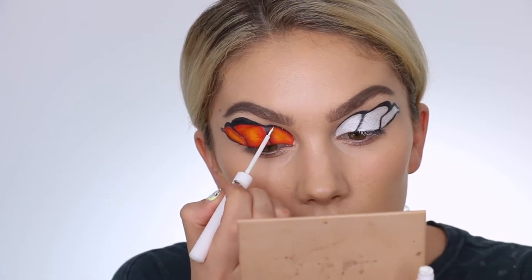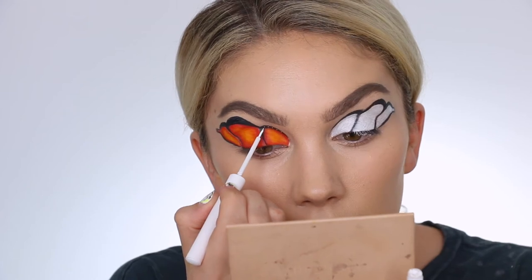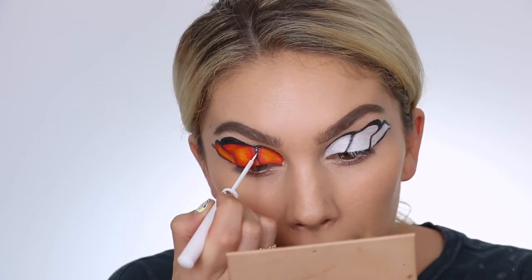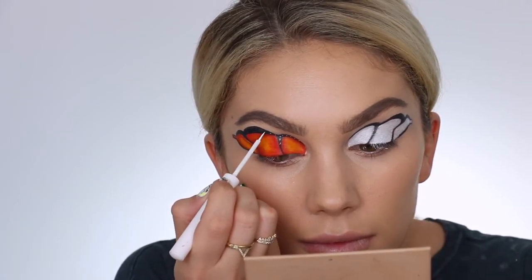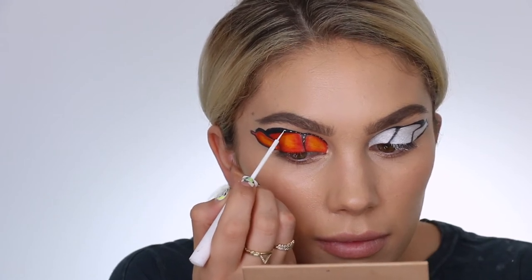Moving on to some nice detail — I didn't want anything too overkill; I wanted it simple yet dramatic. I'm grabbing my NYX white eyeliner, which is super intense and pigmented, and just doing little dots starting out really tiny and gradually getting thicker and bigger as the wing gets bigger.